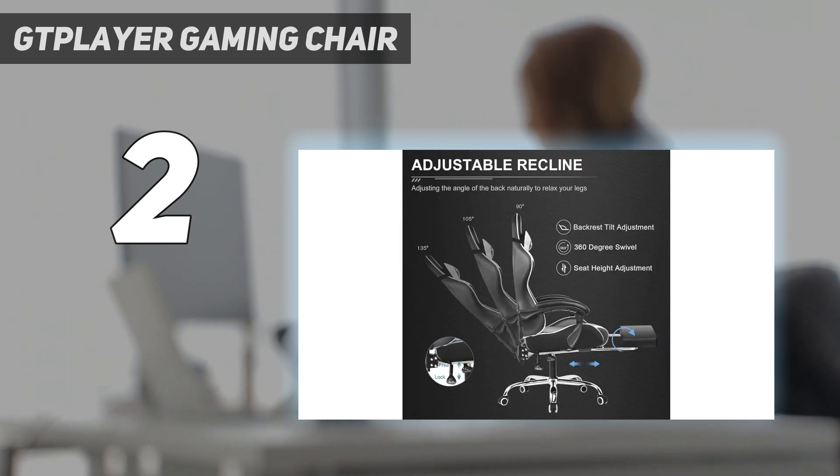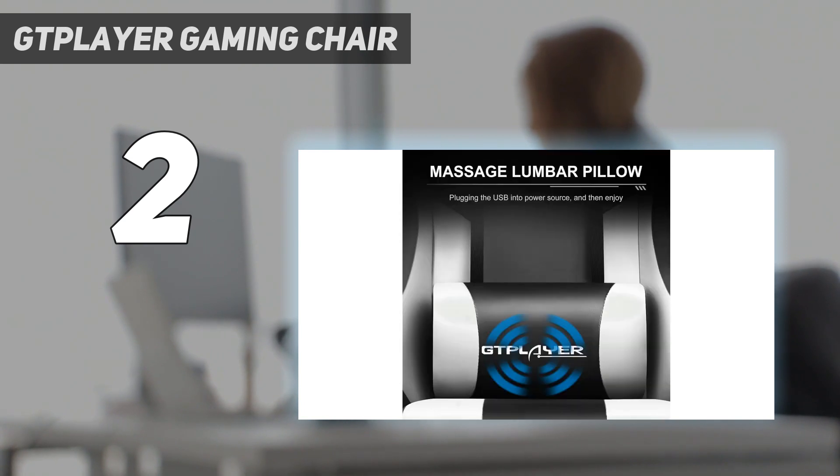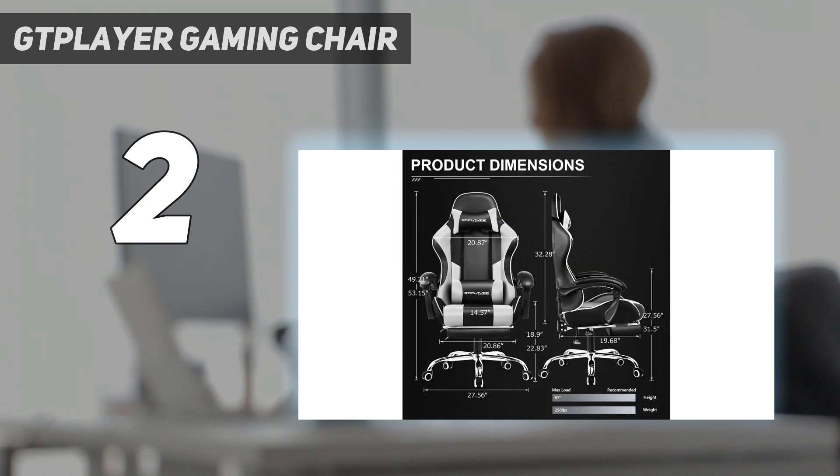With such a budget price, you do lose out on a robust feature set. You only get padded armrests that move with the seat as you recline, but there's no other adjustability. There are lumbar and neck pillows helping improve ergonomics, while a handy footrest pops out from under the seat for deeper relaxation. Beyond that, the chair can raise or lower and recline up to 135 degrees.